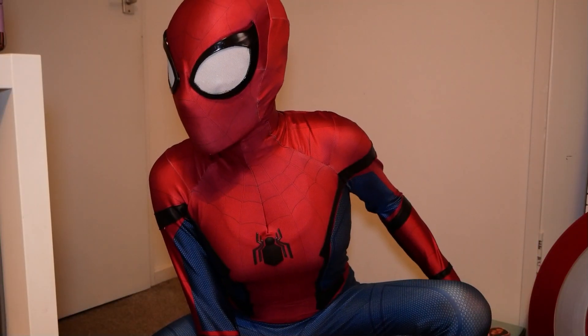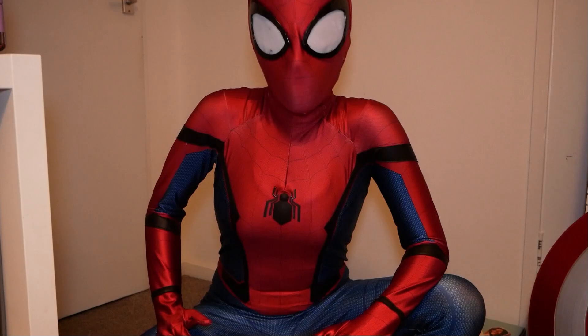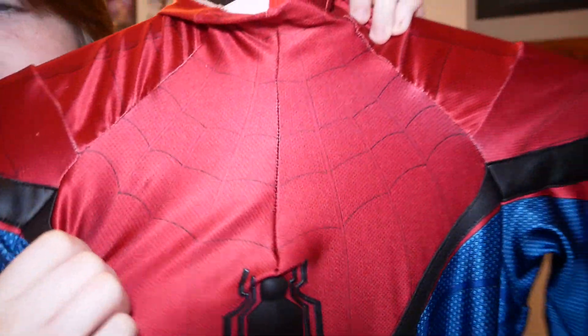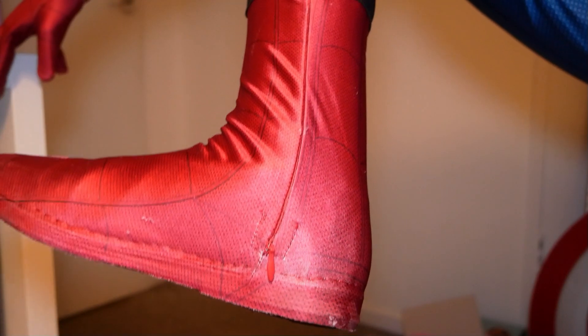Now, let's move on to the $200 Spider-Man suit. So this bad boy right here is the $200 Spider-Man Homecoming suit. As you can see, it is made from a very stretchy, durable spandex. It has a 3D logo, leather straps all around the suit, and the suit also has Kung Fu shoes.